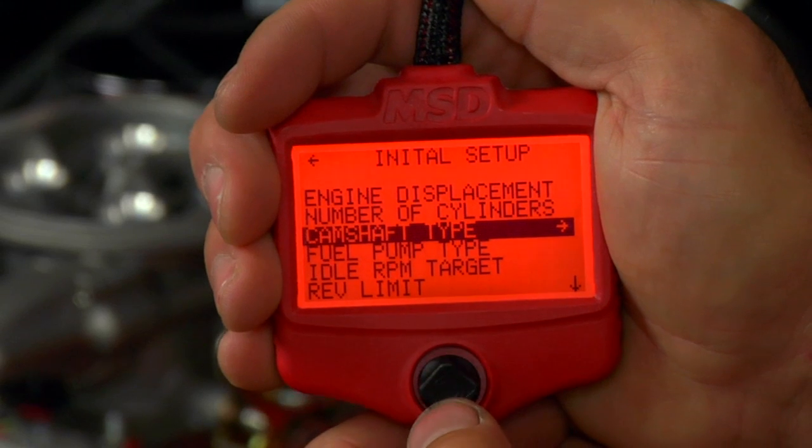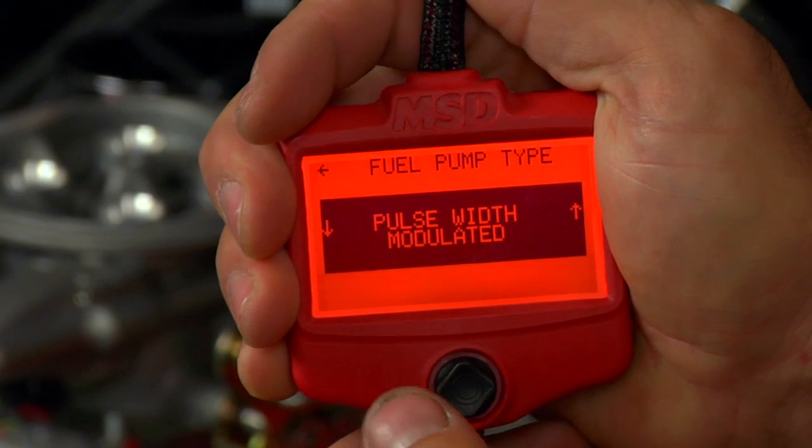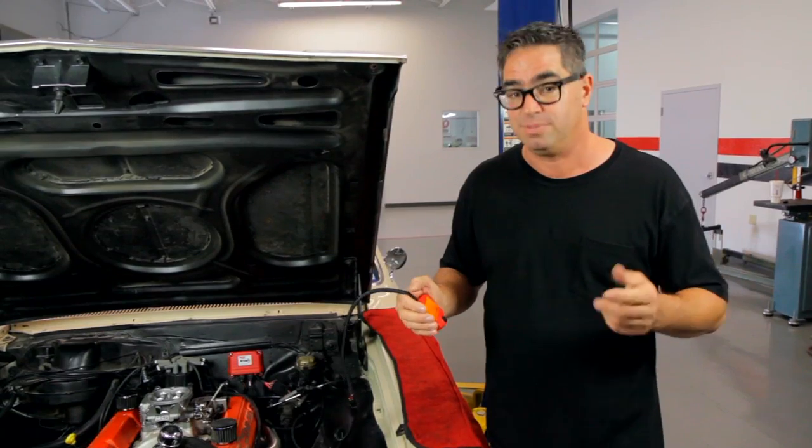With these numbers entered in, the computer and the engine will begin to communicate with each other. It'll come up with the ideal program that's needed. No laptop involved. It's so easy, even I can do it. MSD truly has simplified EFI.